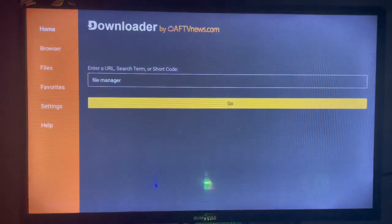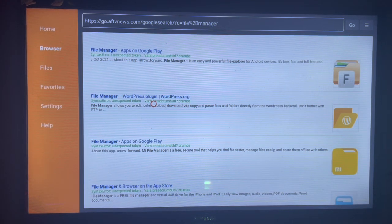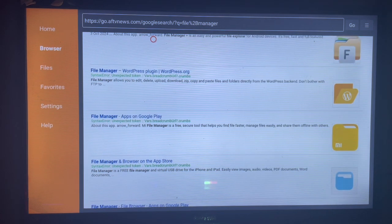Once you click Go, Downloader will show us sources on the internet where we can download Fire Manager to our smart TV. As you can see, there are various options — this one is one Fire Manager, here's another which is a different Fire Manager. Remember, there is not only one Fire Manager, so you just scroll through them and choose which one you prefer.